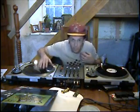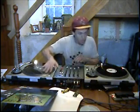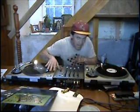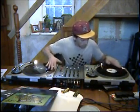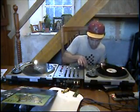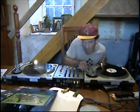We'll start the record off — we're going to use the same ones we used earlier. So let's pretend now they're all playing, we've got them in beat. Get them in beat.